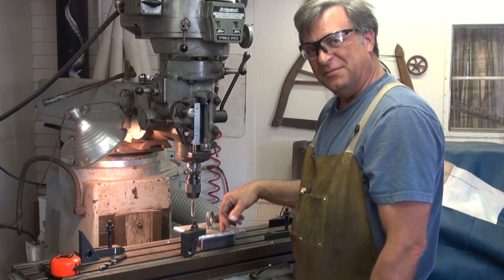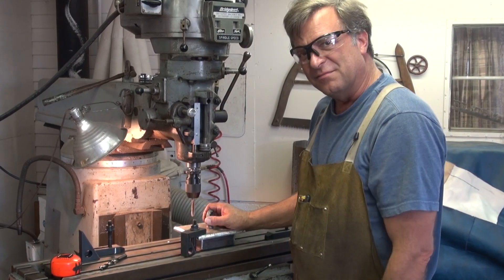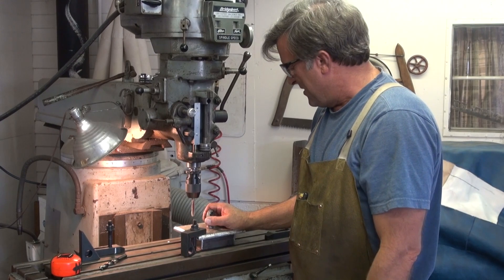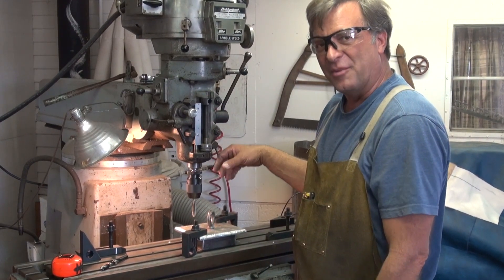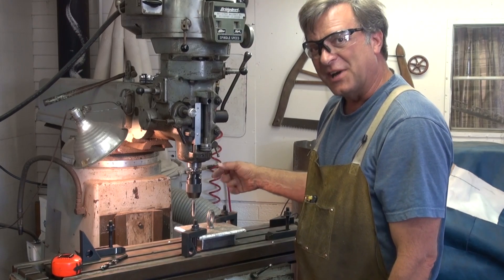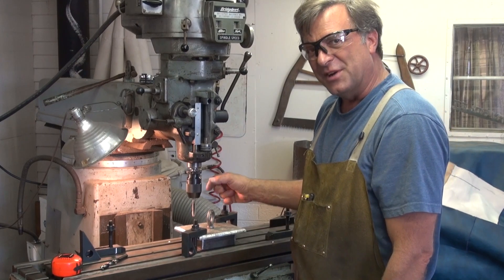I'll clean this plate up a little, take it out there and weld it on the sculpture. And this bad boy's ready to go to the powder coater and get its paint job. I'd say that's a successful experiment — at least I tried it once to see how it works. I'll play with that some more and figure out the best way to do it.